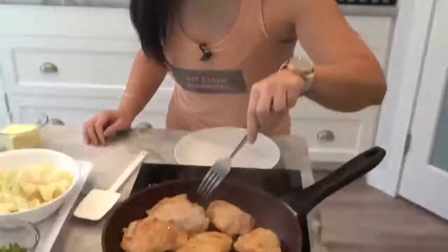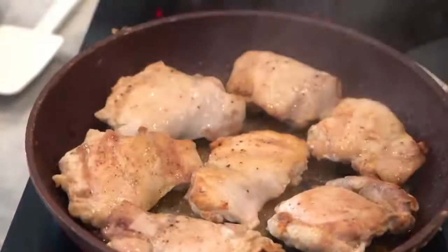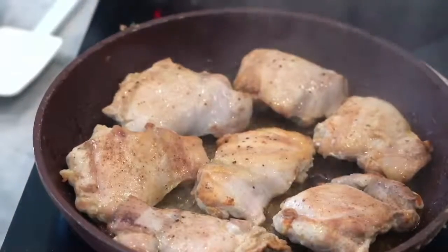Let's see how this is looking. I want to make sure it's nice and crispy on both sides. All I did was season with salt, pepper, and paprika.